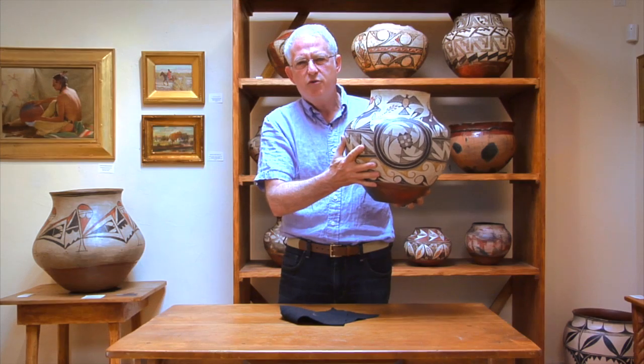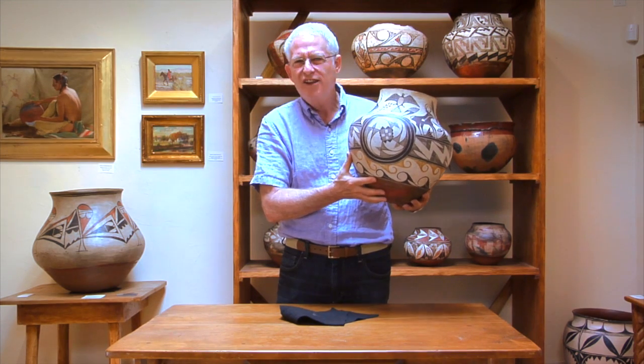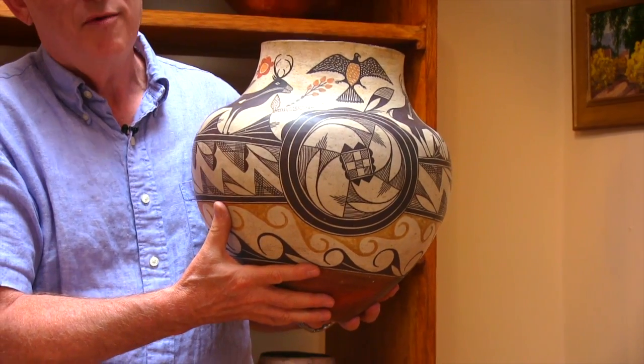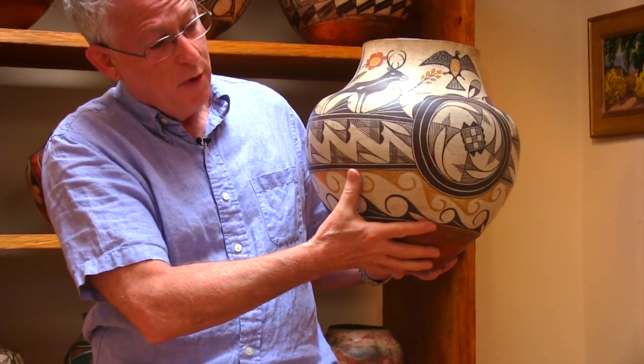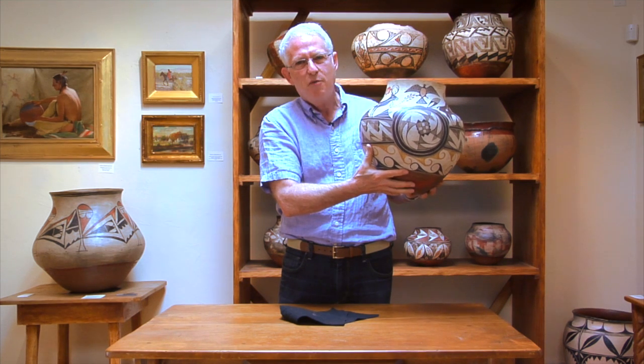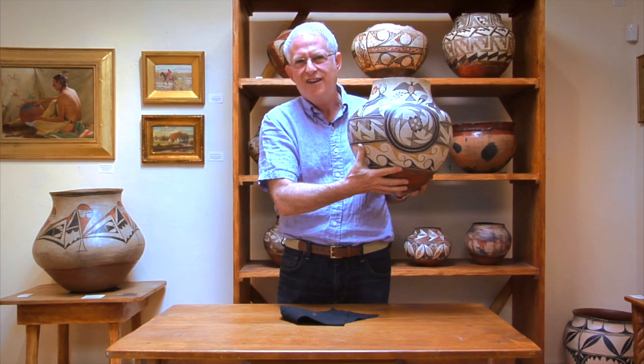With all that, we don't really know this beautiful jar until we pick it up. It's astonishingly light — it's like picking up a teacup. This is a great piece of pottery, one of the best pieces of pottery I've ever seen, created by a masterful potter and painter, and fortunately available for us to enjoy again today.